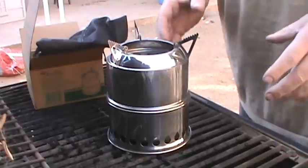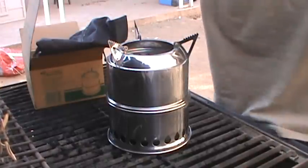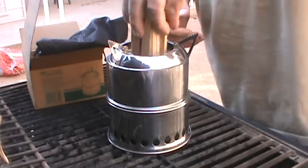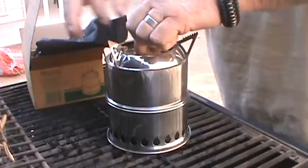Being a top load updraft, you want to load your heavier stuff first as far as your wood. I don't have a lot of sticks around here, so we're just going to go with some chopped up two-by-four and just drop some of that down in there like so. Let me get a little bit more here.